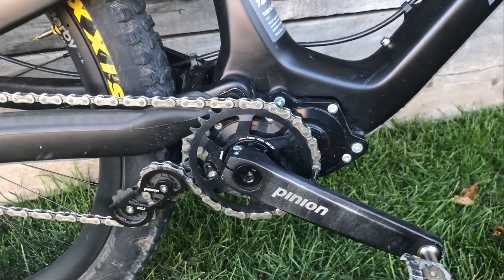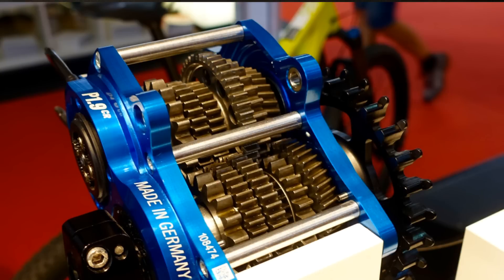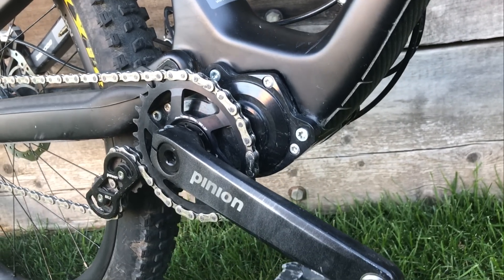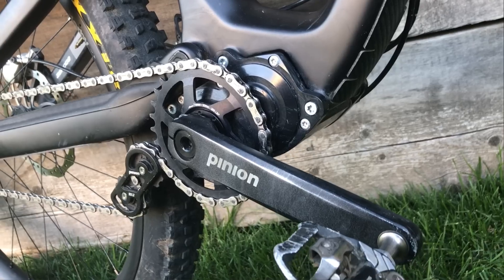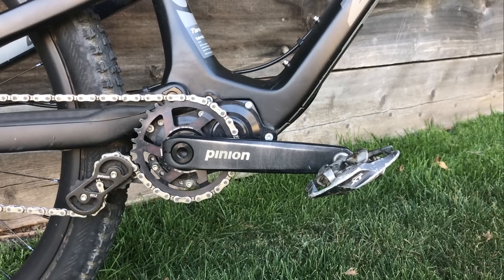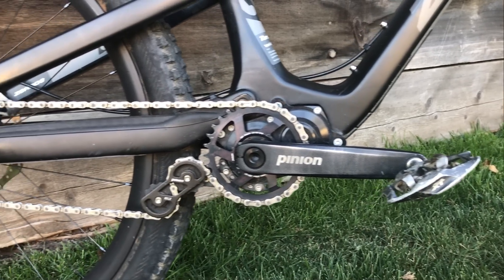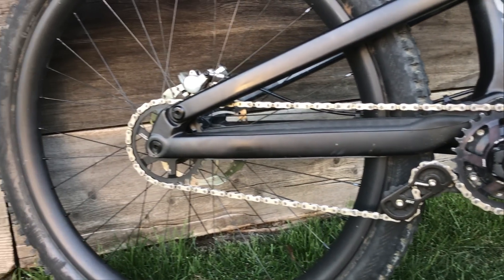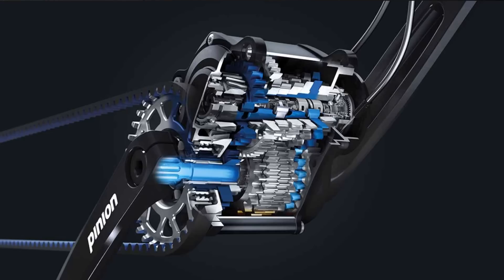So what is it? The gearbox is a new bicycle drivetrain technology that originated from motorsport. It's another way to shift through gears, but it's how the bike operates as a whole that makes this system revolutionary. From the exterior, it may look like a single speed because it only uses one drive ring and one cog, but the real magic happens inside the gearbox itself. The internal transmission is made up of 12 gears in a sealed housing that is centrally located around the bottom bracket.